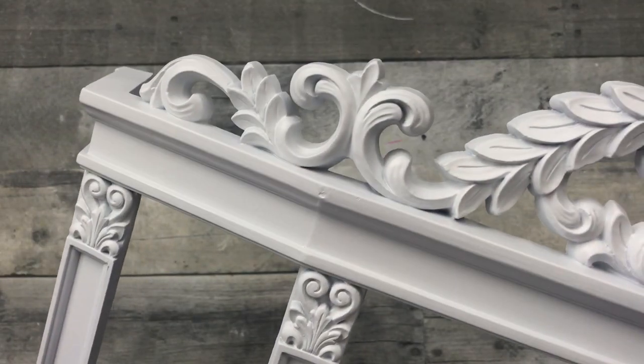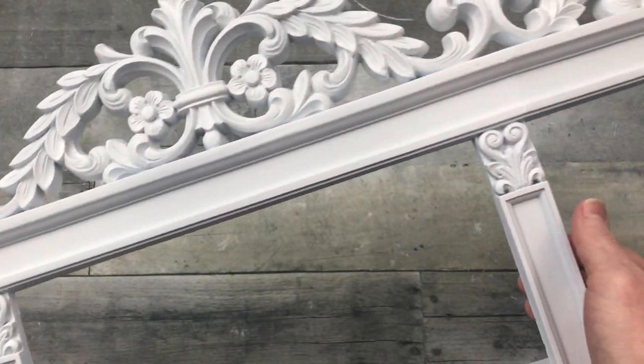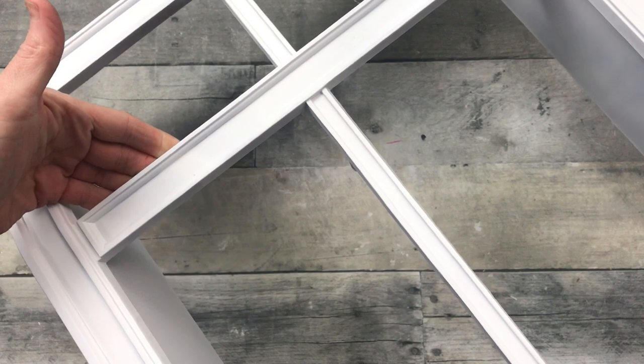That's a big transformation - even without going any further, that's a huge transformation. It looks like a totally different piece.